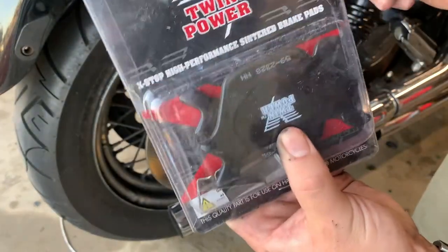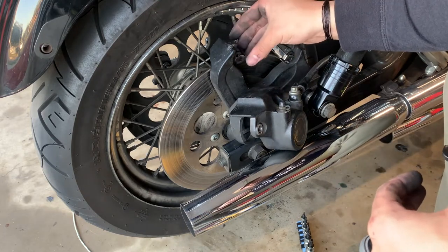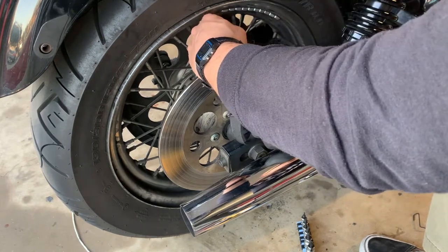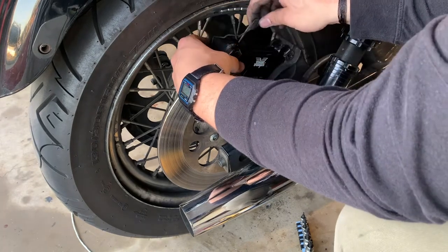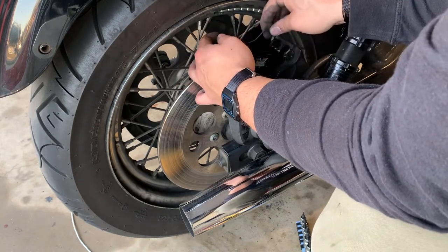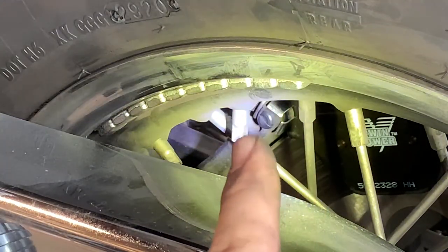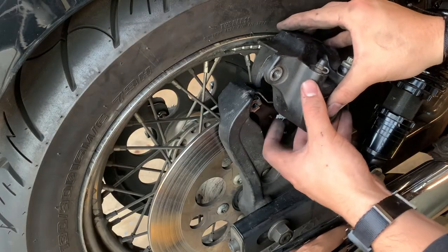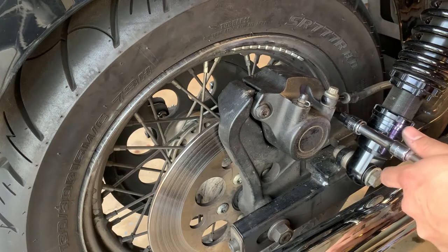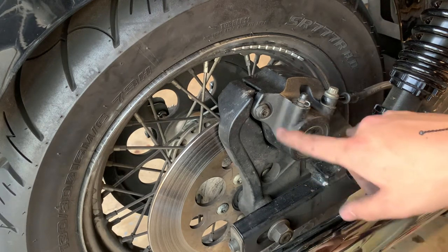These are the brakes we're going with — EBC sintered. If you take a look, the hook actually goes right around this way into that hole, and it's the same for the other side, just right there. The rear calipers are around 30 to 45 foot-pounds; I'm going to do around 40.